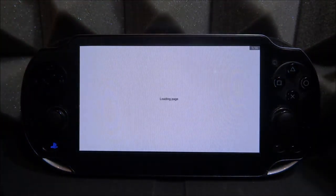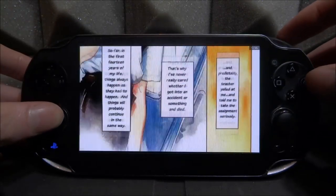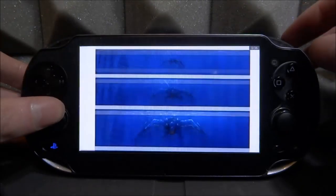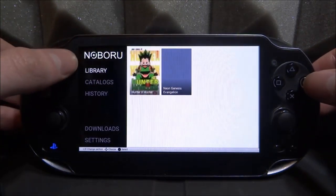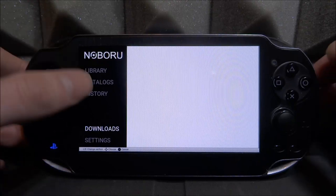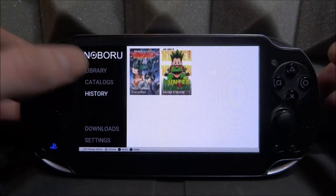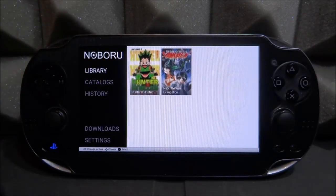I'll add this to my library as well. If you want to download, press square; if you want to view it straight away, press X. I really like Neon Genesis — I would definitely recommend reading or watching it, really nice style. Now there might be an error where some downloads aren't showing. I'm not really sure why that happens, but hopefully it will be fixed. You can find them in your history, so it's not too much of a problem right now, but hopefully they'll fix that soon.